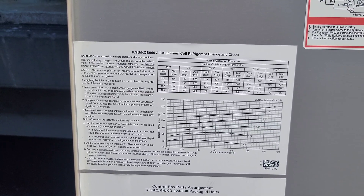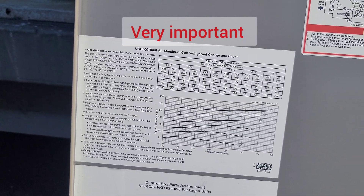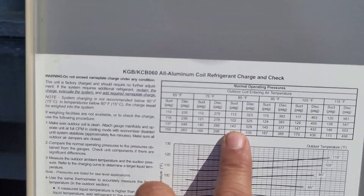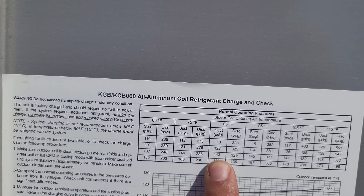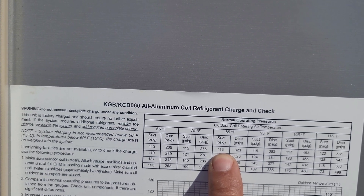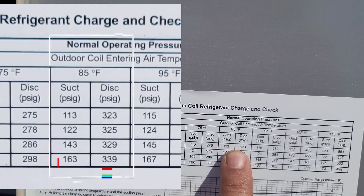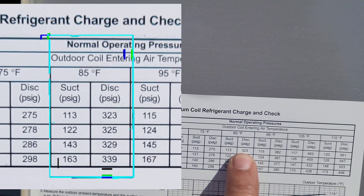Looking at the charging chart, our ambient temperature range falls under this column. Our suction side was around 110 psi and discharge was 325 psi, which matches approximately 323 on the chart at 85°F ambient. Our unit is running at the correct operating pressure per spec.